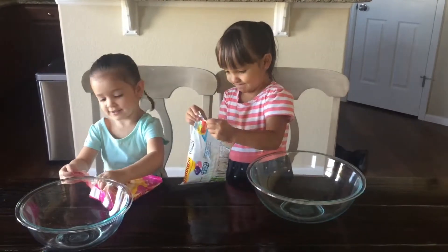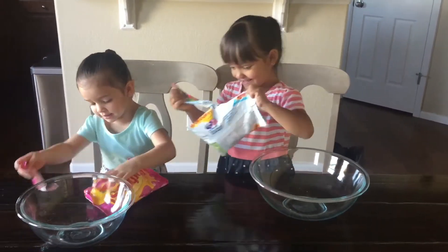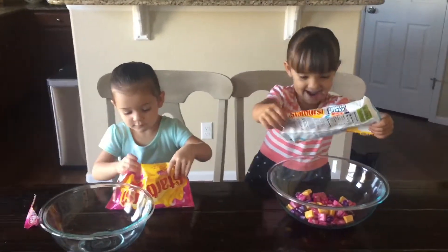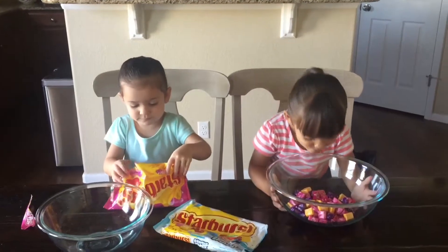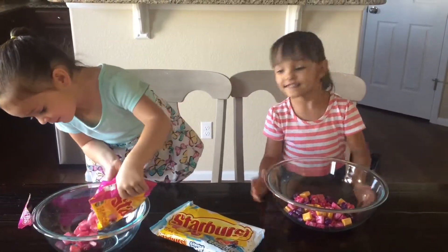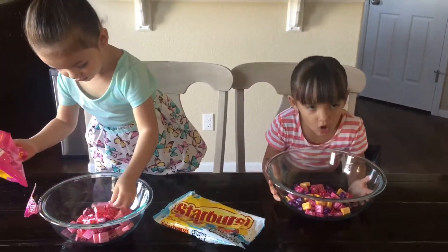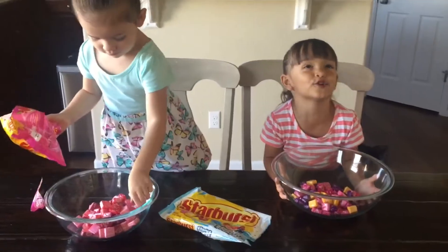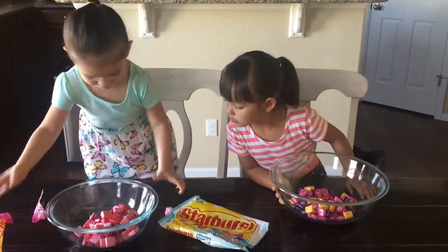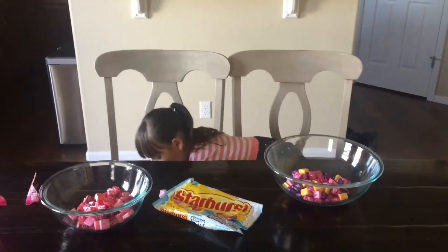Open it and jump on it. This smells good! One more wet. I got one more. It's right here!